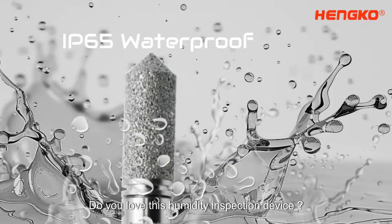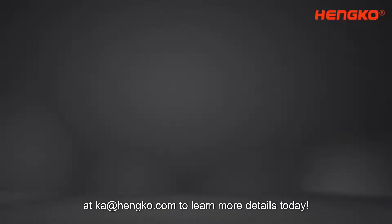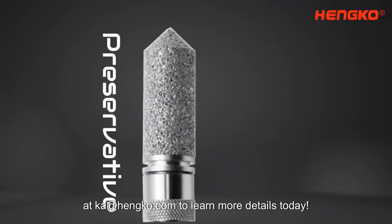Do you love this humidity inspection device? Comment or contact Henco by email at kai@henco.com to learn more details.